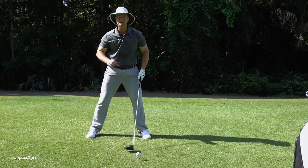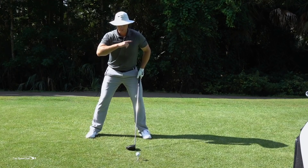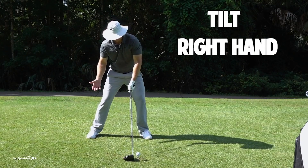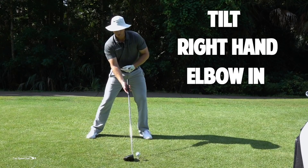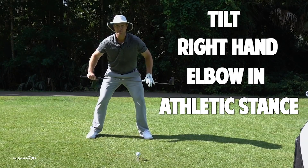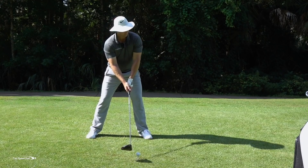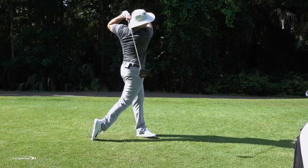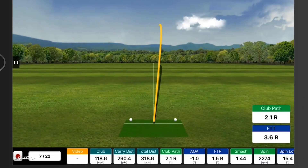Let me tie all three things together. Number one: a little bit of shoulder tilt. Number two: my right hand coming into the club a little bit more from the bottom, with my right elbow pit up. Number three: that nice athletic wide stance with a little bit of knee bend — I feel like I'm playing shortstop. Now I'm in a position where I can really hit this golf ball hard. Let's give it a whirl — hit that one nicely right down the center.